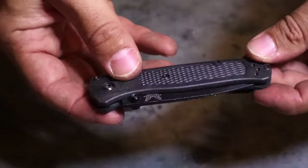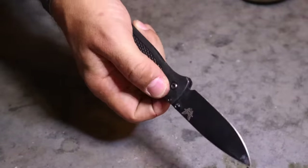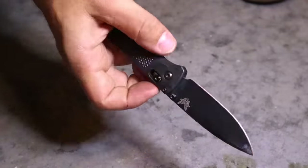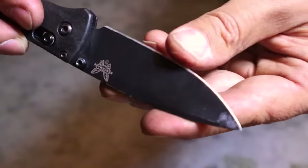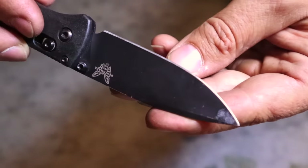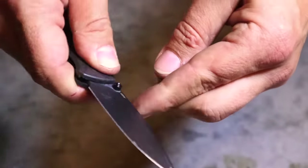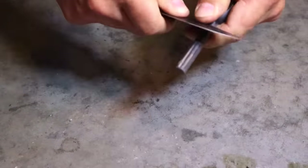That next item in our pocket is also going to be a cutting device — just a simple folding knife or folder with a pocket clip so we can put it right in the front side pocket, get it out, open it, cut what we need to — most likely into an MRE — close it, and put it back in our pocket. That folding knife with a straight blade and no serrations is perfect, especially for field craft, because we can actually carve with it better than with a serrated blade.